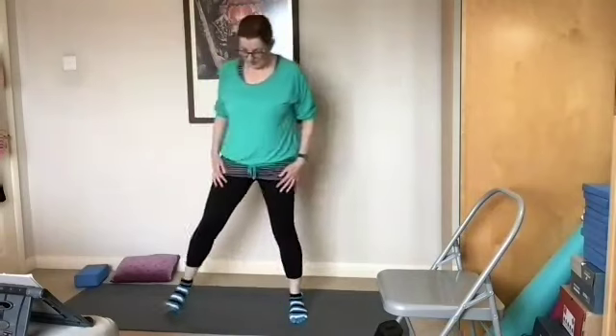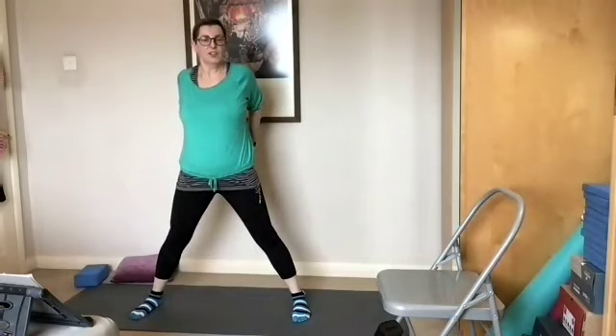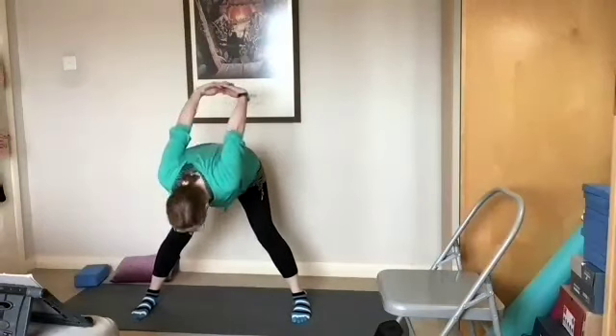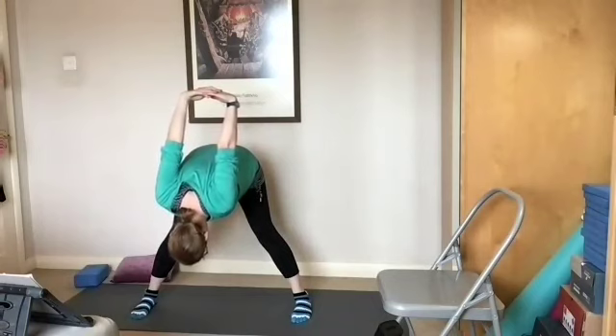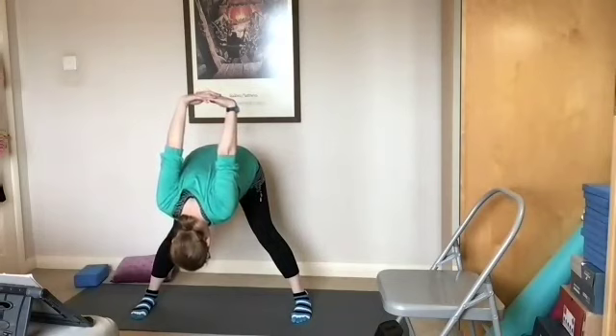We start with the legs quite wide, clasp the hands behind you, clasp the fingers, stretch the hands down, soften the knees, bend forwards and breathe, keeping the legs as straight as you can so we can stretch into the hamstrings. Release the shoulders, allow the neck to be free, breathe deeply, enjoy that full body stretch, release any tightness, lengthening the muscles.